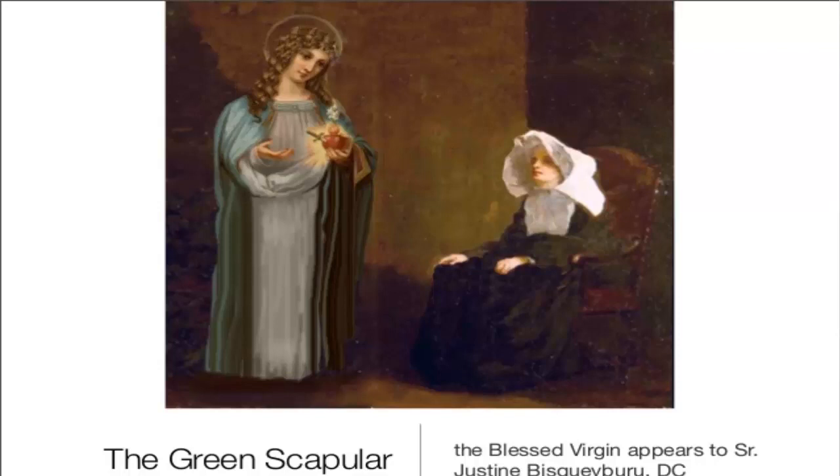When she appeared to her, in her right hand she was holding her Immaculate Heart which was in flames, and in her left hand she was holding a green scapular which consisted of a green cloth, rectangular in shape, hanging from a green string.